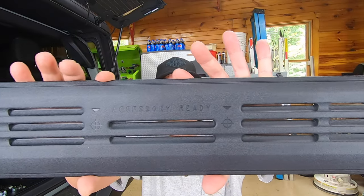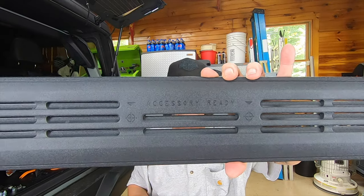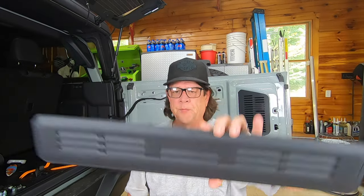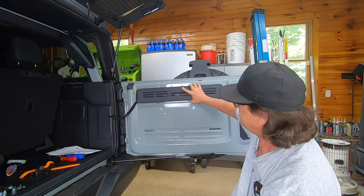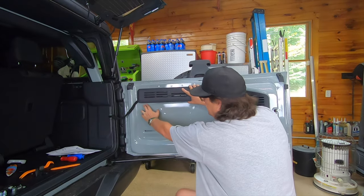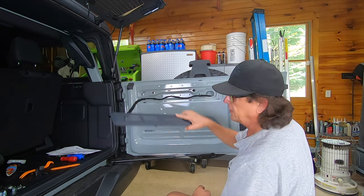Here you can see how Ford preprints and makes it super easy for installing factory accessories. When you remove this panel, you have hooks on the top and a hook underneath. So when you pop it off, pry it up from the bottom, then pull it up and out, and you're good to go.